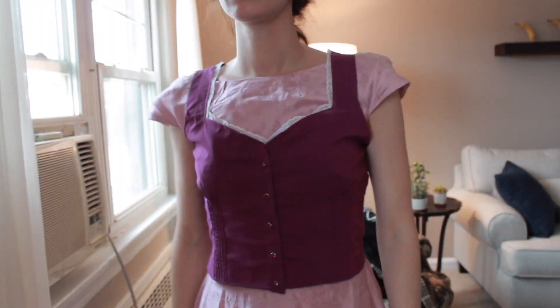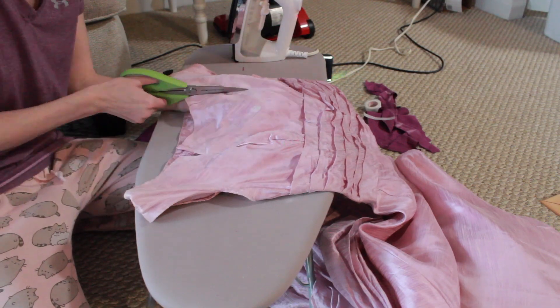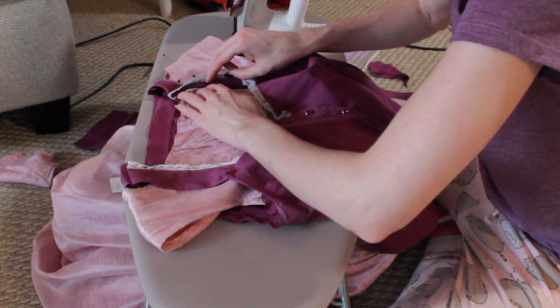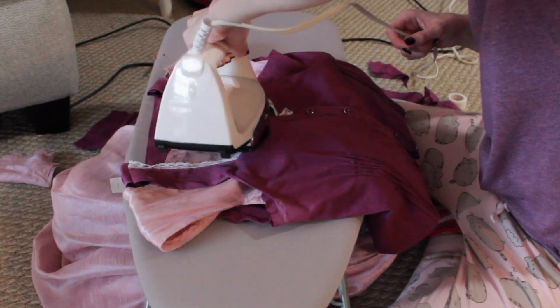The next step was to remove a portion of the pink dress that was above my newly created neckline, so I simply just cut that away. This did create a bit of a structural problem, but I had an easy fix — I simply took some hem tape and made sure that the purple straps were now connected to the pink dress behind it.